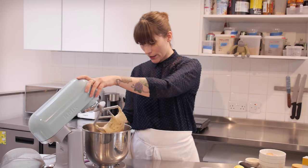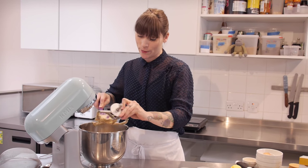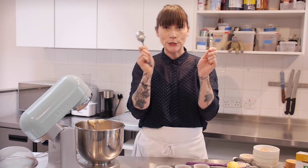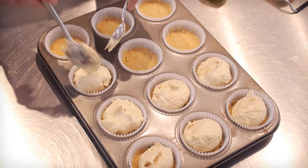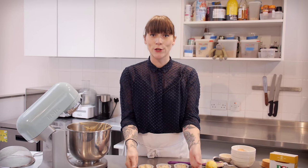That is looking pretty good. So now it's time to scoop the batter into your cupcake cases — I'm going to use spoons for that, putting about this much straight on top of that buttery biscuit base. I'm going to bake these at 170 degrees C for 20 to 22 minutes.